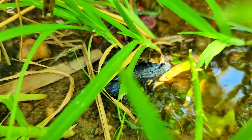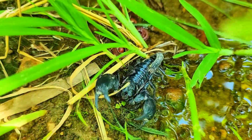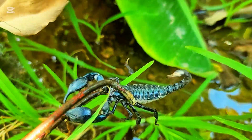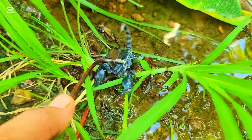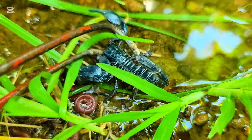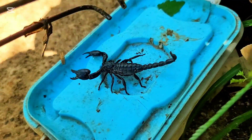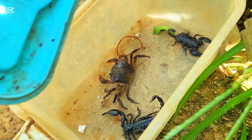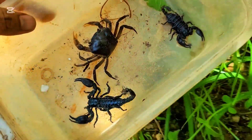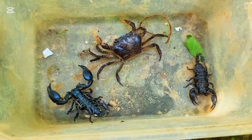Oh my god, it's also the black scorpion! Wow, that's so big, everyone. This scorpion is very big, look at here. A lot of red millipede here also. Now there's a crab here facing two scorpions inside the box.